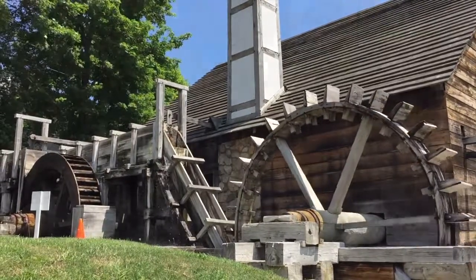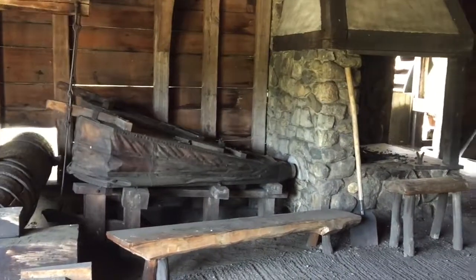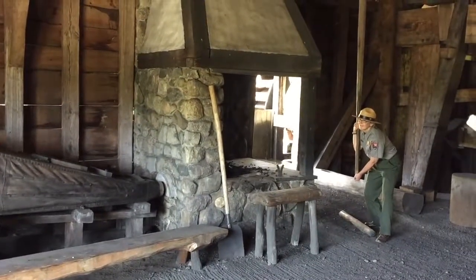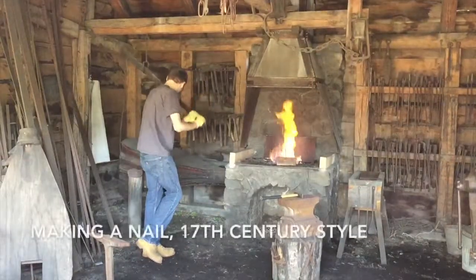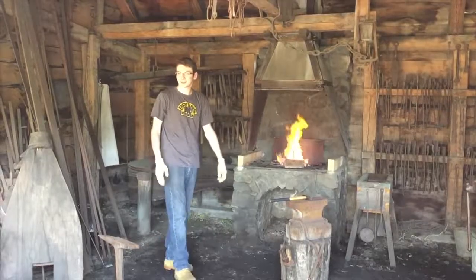Then they needed to turn that cast iron into wrought iron with the use of giant hammers, and then even into rods that could be turned into nails by blacksmiths. So thank you for coming on my tour — this is Zach. Let him show you how to make a nail.